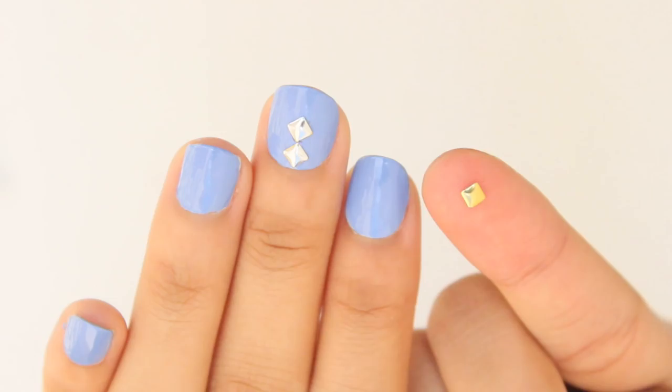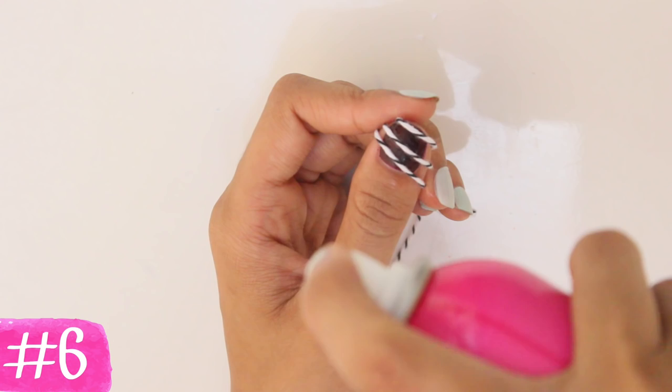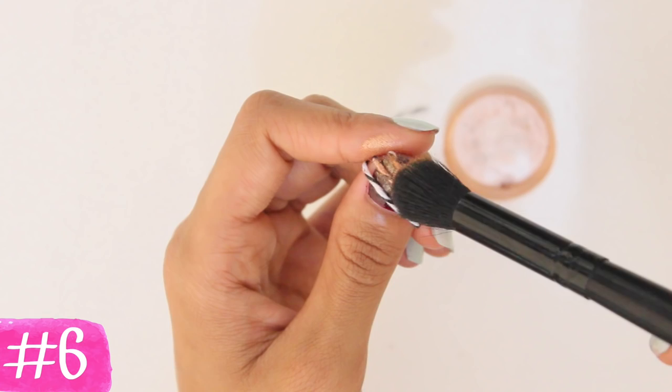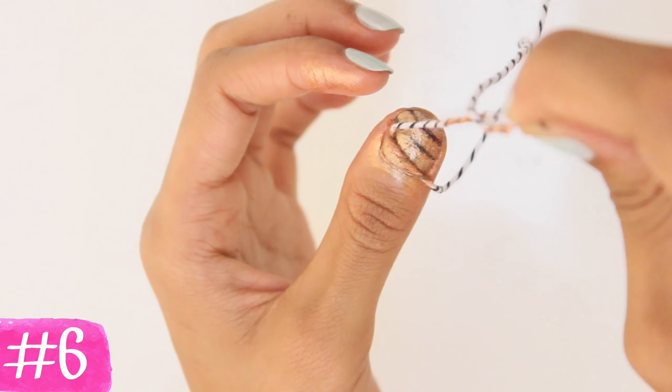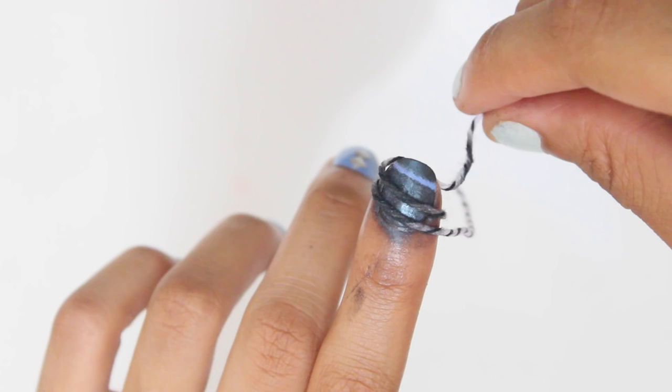Next hack: instant stripes in a matter of seconds using string. Wrap string around your nail — you can do this diagonally, vertically, however you want to position your stripes. Afterwards, lightly spray once with hairspray, then apply some loose eyeshadow to a brush and dab that on all over your nail. Remove the string and you'll have instant stripes. Really quick and easy way to make stripe nail art, because we all know how difficult that can be. This one is my personal favorite.